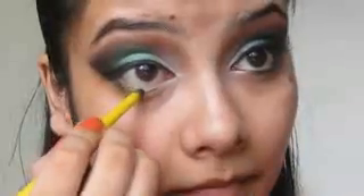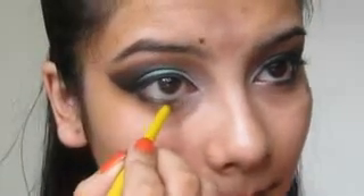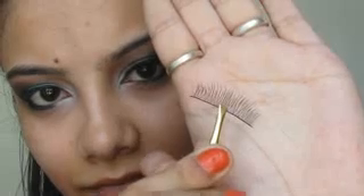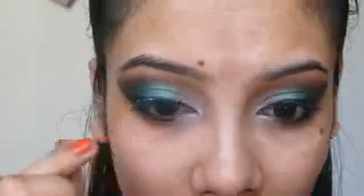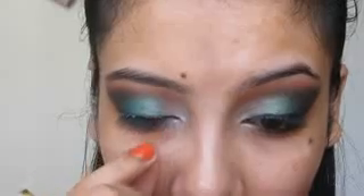Smoke down your waterline with any black eyeliner pencil — I am using the Maybelline Colossal Smudge Free Kajal. Then I am going to use false lashes; I am using a natural pair. I am going to curl my lashes and apply mascara — I am using the Maybelline Volume Express.